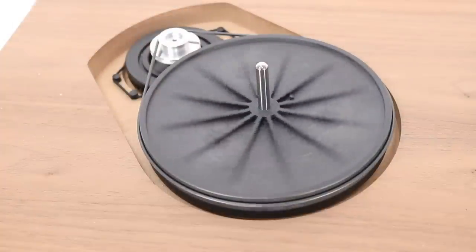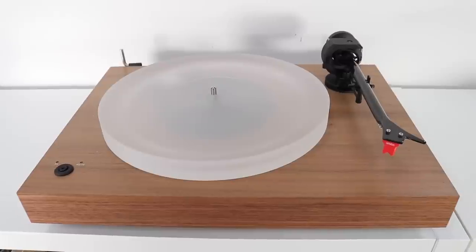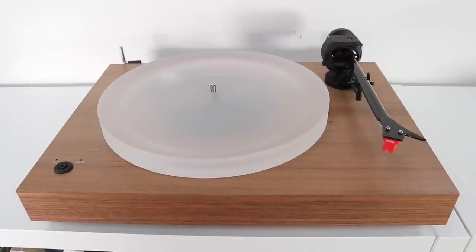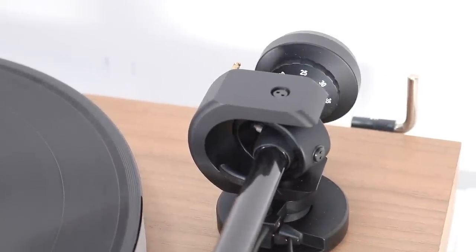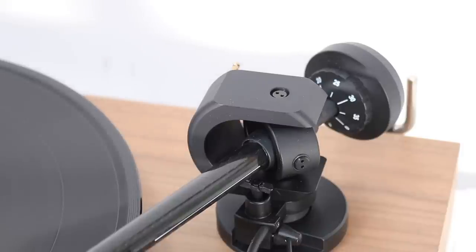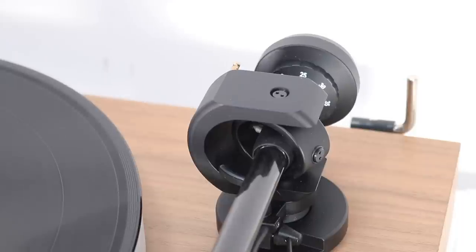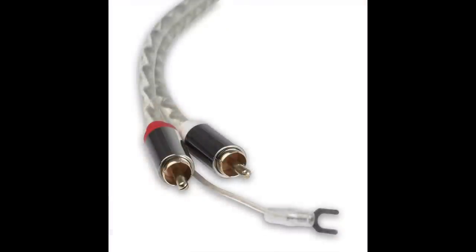On top of the motor you place your sub-platter, which holds the belt. On top of that sits the substantial acrylic main platter. To the right is an aluminium tonearm base sporting a one-piece 9-inch carbon-fibre aluminium combo tube. In the box you get a Kinect-E phono cable, and this is a cable I approve of — I have a review on my website; I'll put a link below.